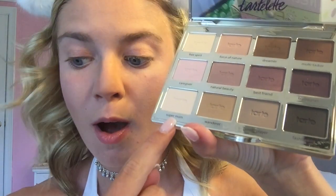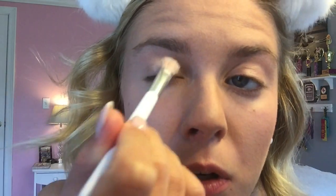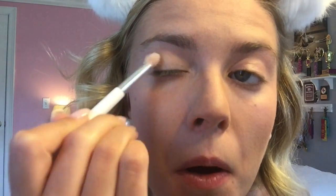Now it's time to move on to my eyes, which is the whole point of this tutorial. To start, I'm going to begin with my eyeshadow using the Tartelette palette. I'm going in with the color Super Mom as my base. Next I'm going in with Caregiver as my crease color — since we're using glitter on the lid I want to do the crease first so I don't rub off any glitter.